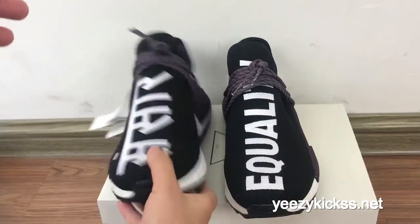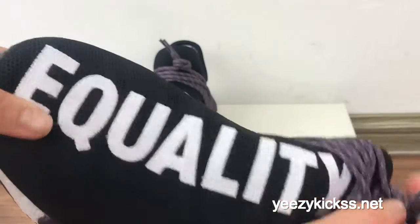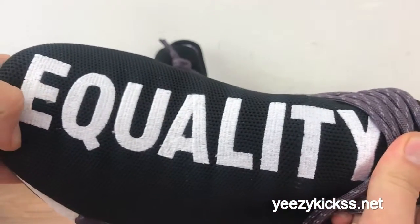Now let me show you the other pair. You got the Equality — E-Q-U-A-L-I-T-Y — Equality letters right here.